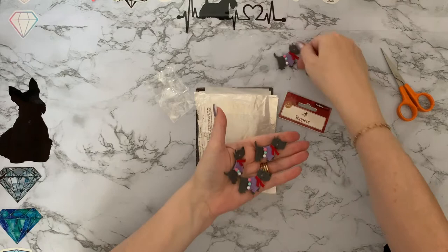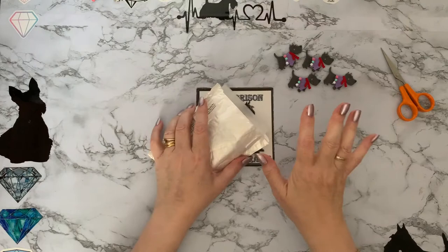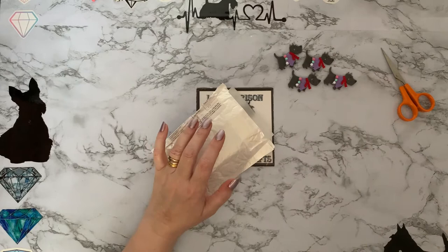I can't resist my Scotty dogs — and I've got a funny feeling I've probably got some very similar or exactly the same, but that's fine. I can have as many Scotty dogs as I like. I've got my notice board that is absolutely full of Scotty dogs, so I don't mind getting duplicates.